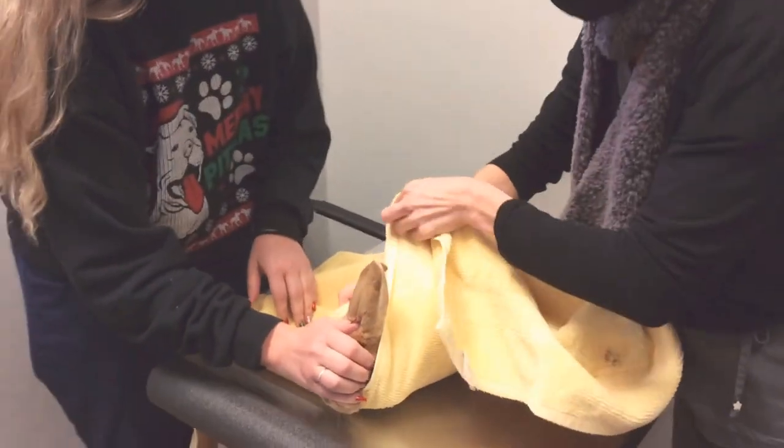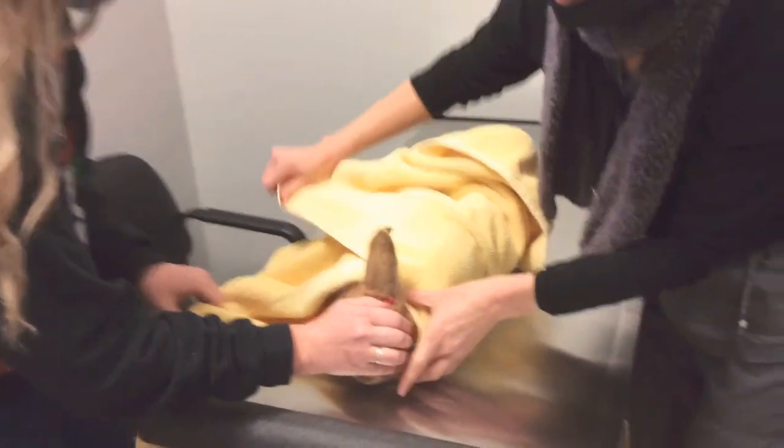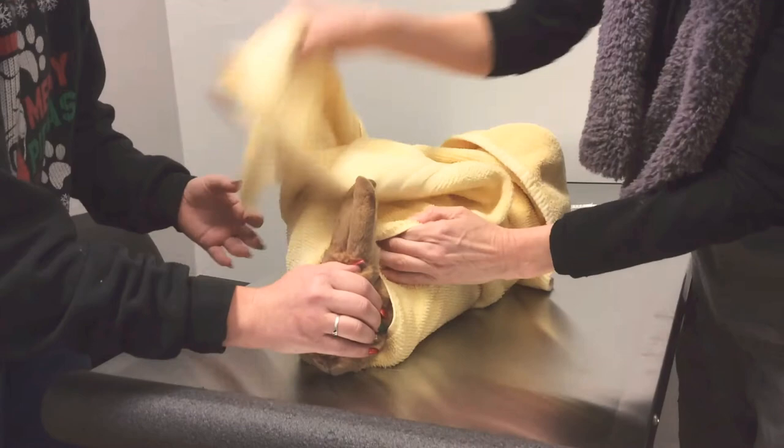And then we're going to fold this on one side. I'm folding it a little bit under his chin, kind of almost at an angle. And then we'll fold it the other side.